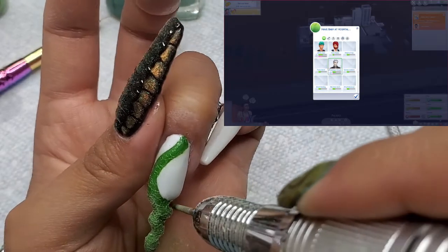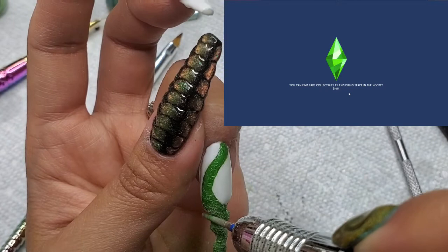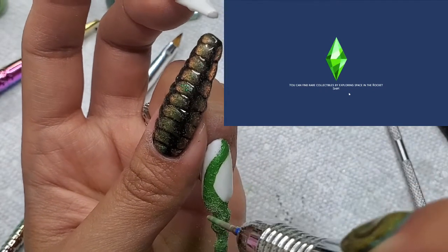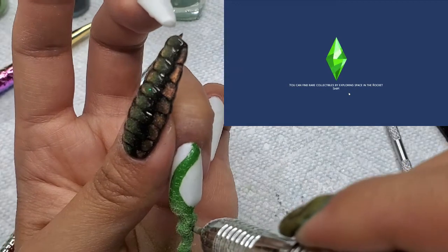Hold up — we're in labor! I'm going to invite the baby daddy and see if he sticks around. They normally don't, but we're going to have this baby.